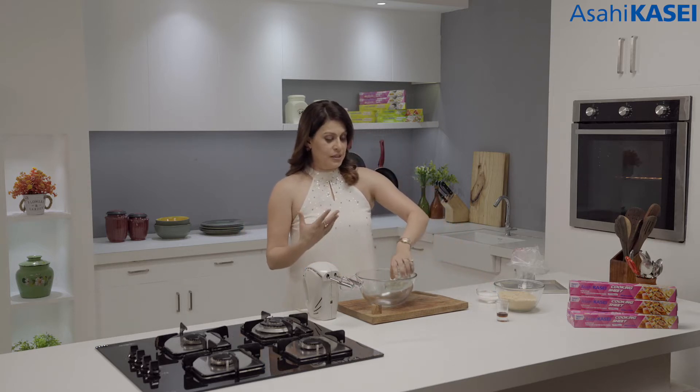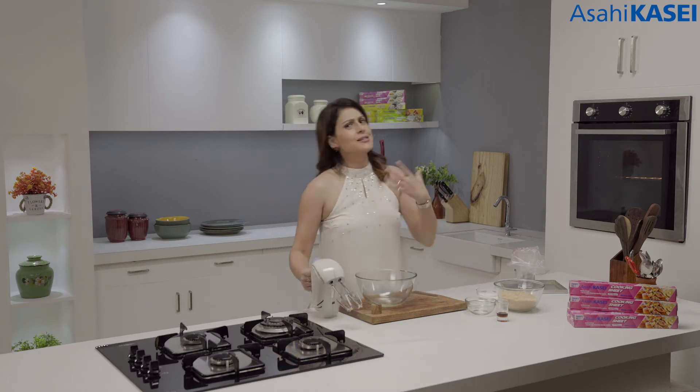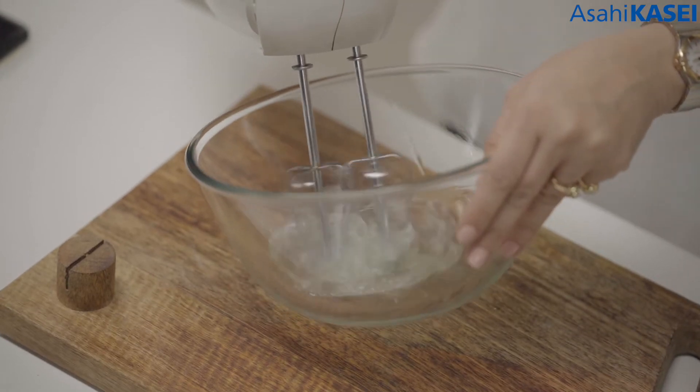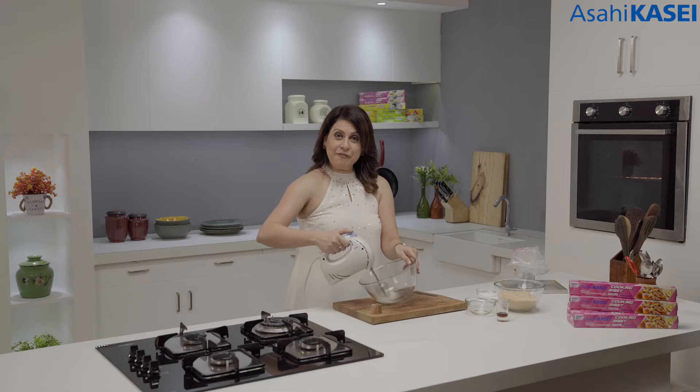I am going to begin by making the meringue, which is the main process in this recipe, and it is so easy to make. I'm just going to whip my egg whites — two of them — whip it till it's nice and fluffy.